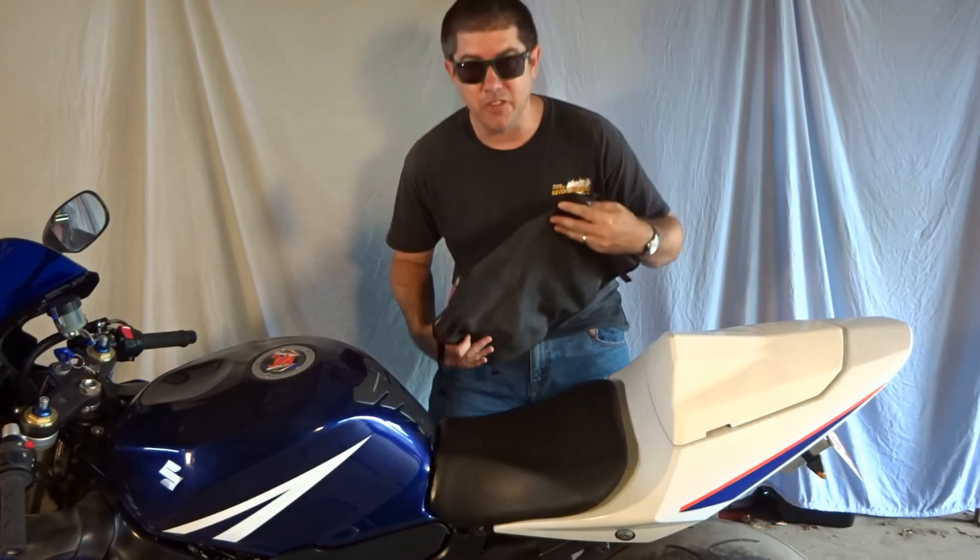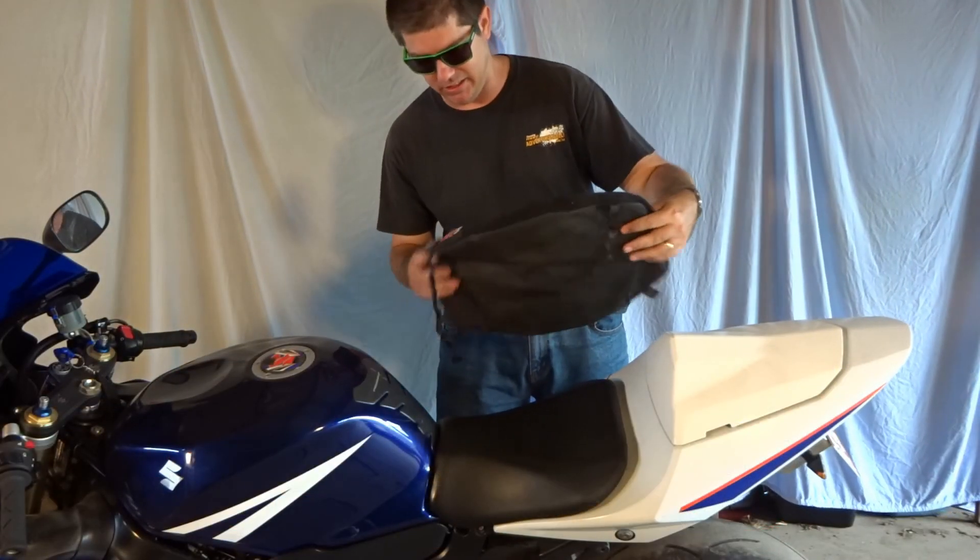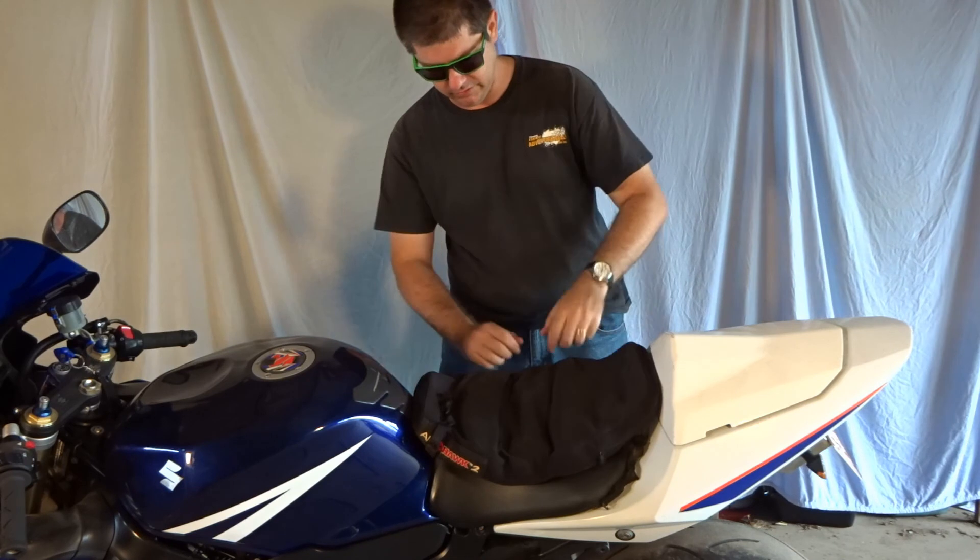I've got a few cool things to tell you about this ride because it's going to be crazy exciting. The first thing we've got to do is fit this thing.